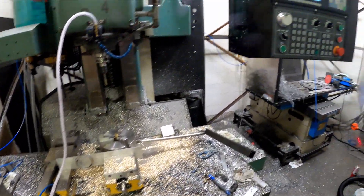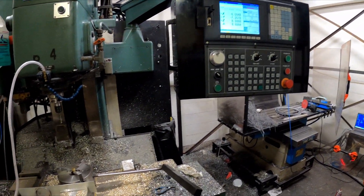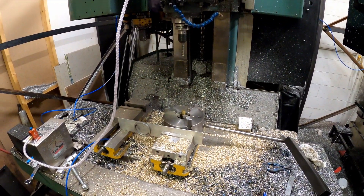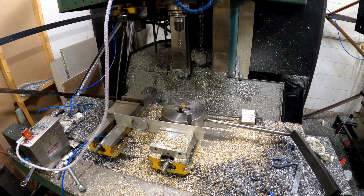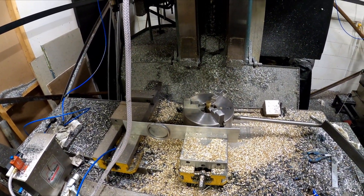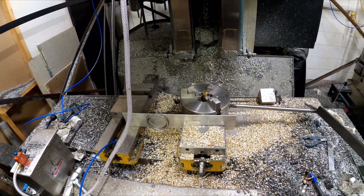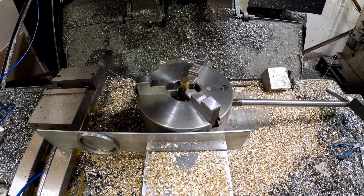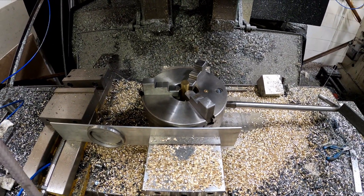I'm just going to run a program quickly just to show you the machine working and then I'll explain about the machine. This particular job I do on the lathe, but the lathe's already booked up so I'll do it on the mill instead. It's not the fastest, but...